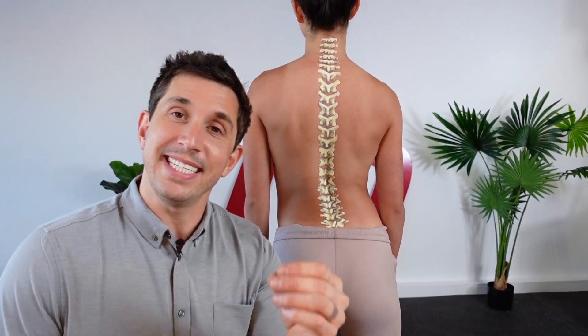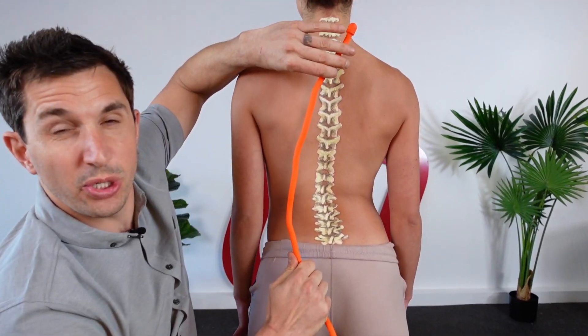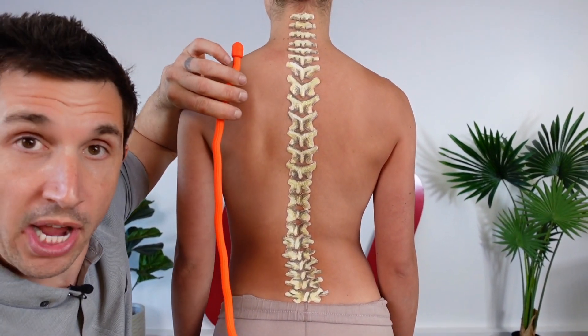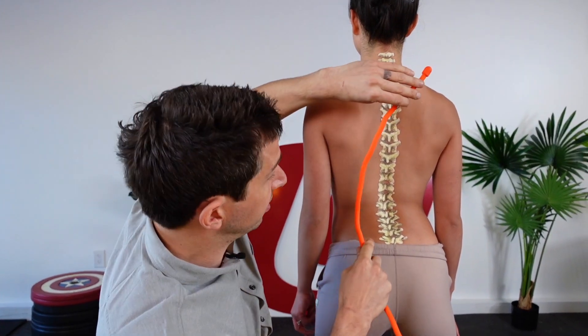Today you're going to learn a basic dead hang stretch that could possibly reduce the curvature of scoliosis — structural, functional, probably more functional scoliosis than structural.